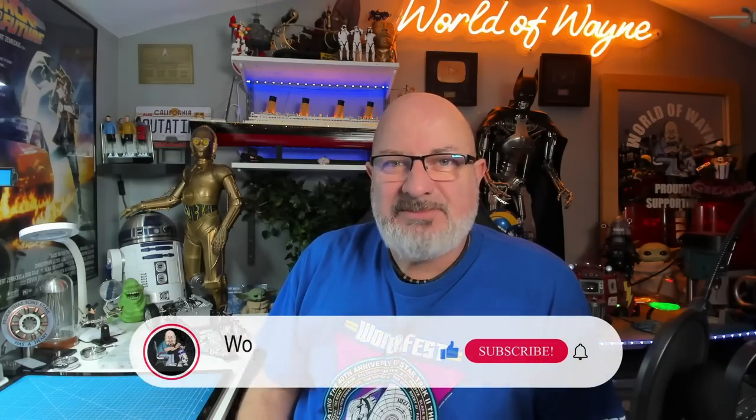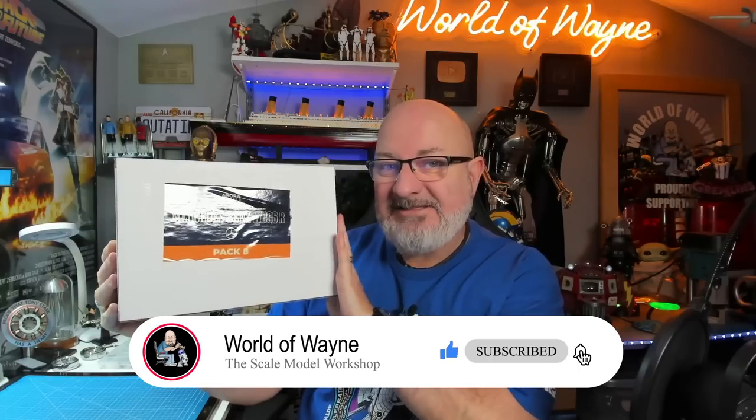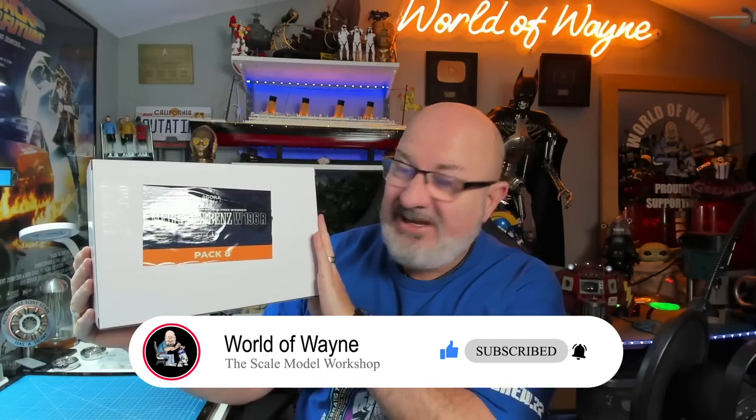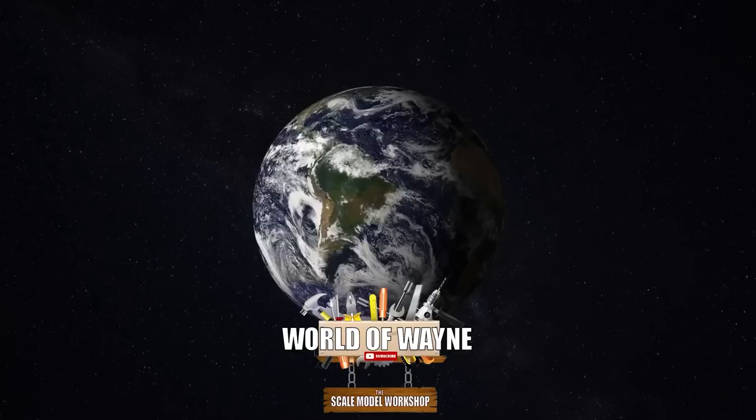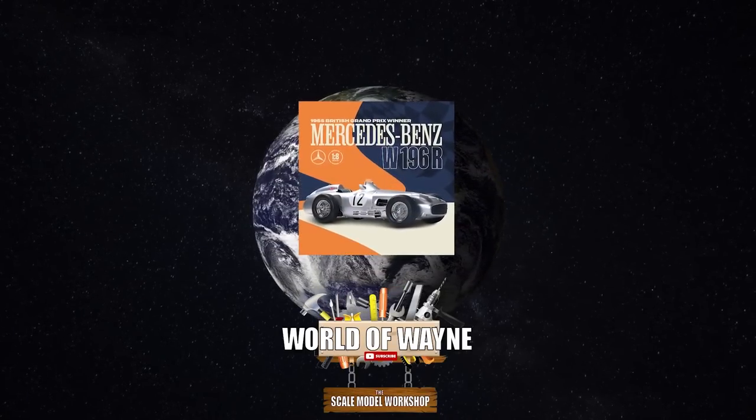Hi all, welcome to my channel, welcome to my world. This is the World Away and happy Monday! Today we're going to be doing pack eight of the Agora Models release to build a Mercedes W196R, the Stirling Moss Mercedes. How the devil is everyone on this brand new week? Today it's a bank holiday in the UK so we're all off, but I thought I'd get up extra early to make sure we get this Mercedes Monday underway.